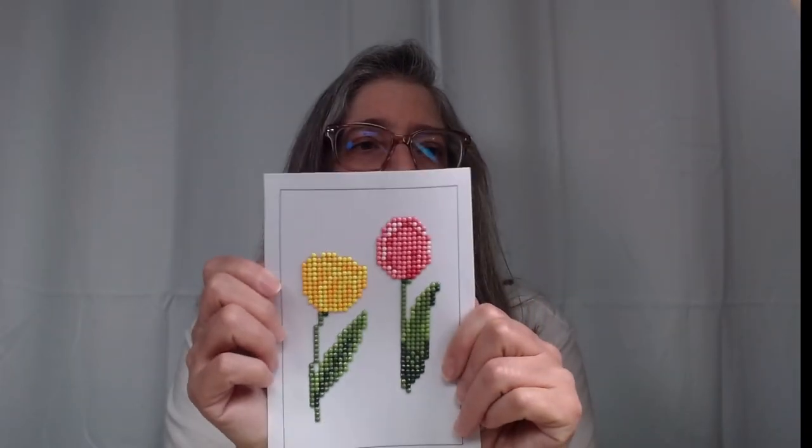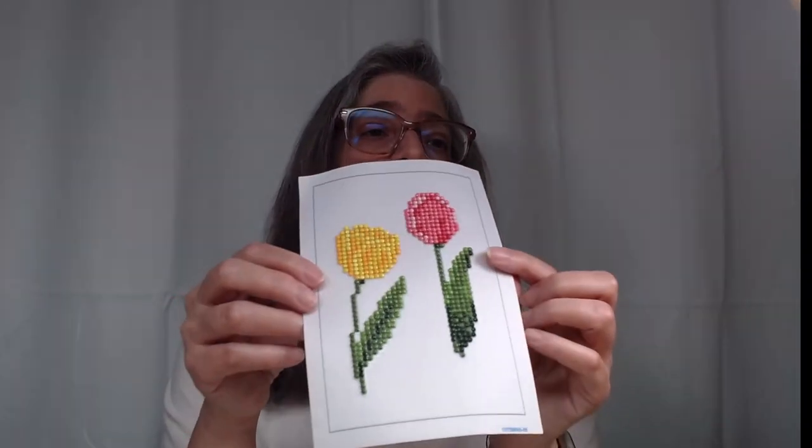This is one of the completed canvases — it came out so good. The lady who did this one didn't want it; she's an avid diamond painter and didn't need the little picture, but she loved the florals. So I was thinking I want to do that one — yeah, that one's pretty.